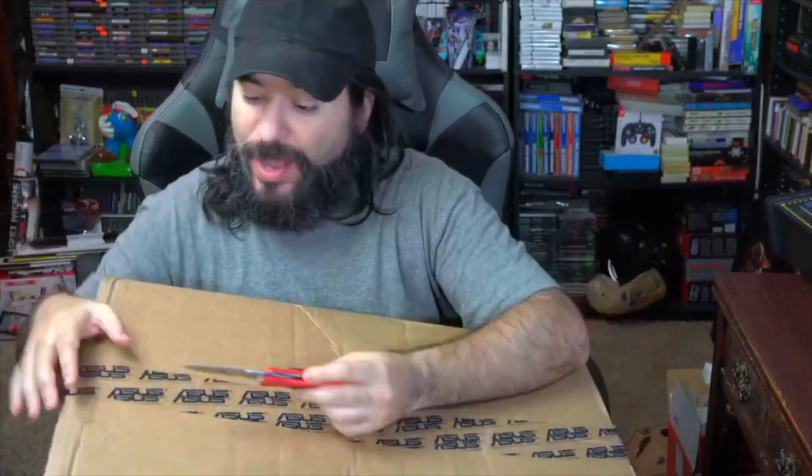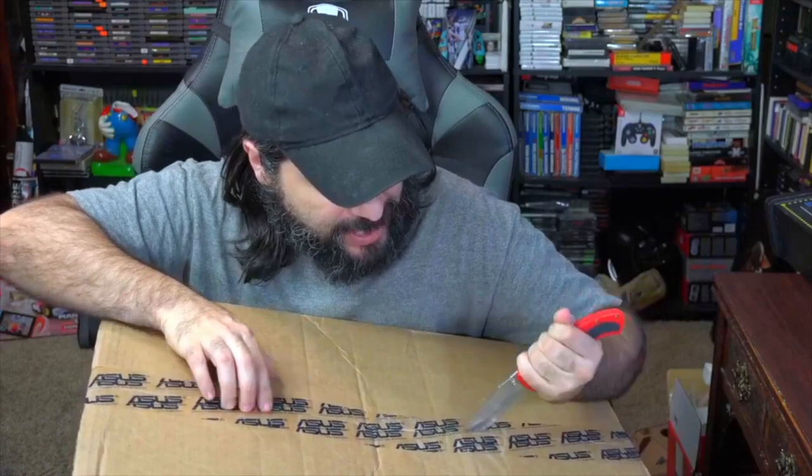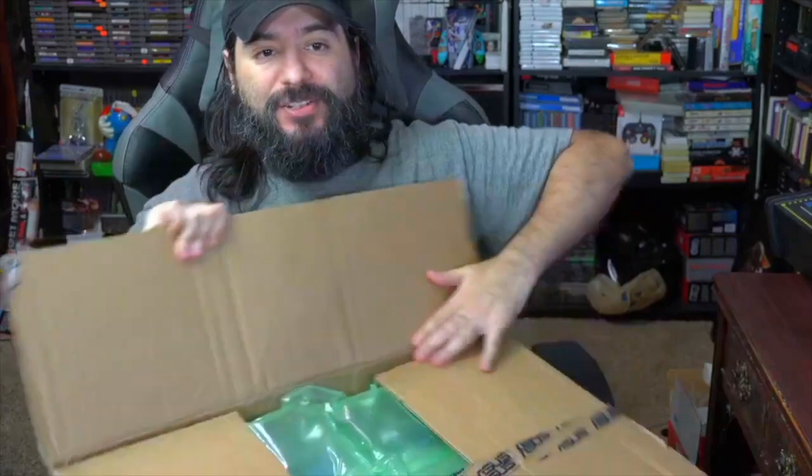Hey guys, how's it going? It's Ape and Eric. Today's an exciting day — I just got a package from Asus and we're going to unbox this sucker. I cannot wait to share with you guys what we just got in. I've been streaming a lot and using my Asus computer in the past, but now we've got a new package from them. This is exciting news because I believe this will be one of the best items out there for the holiday season, for Black Friday — as far as gaming goes.